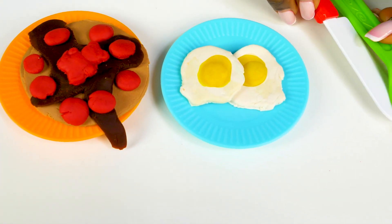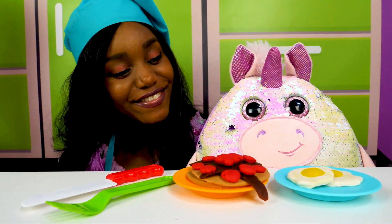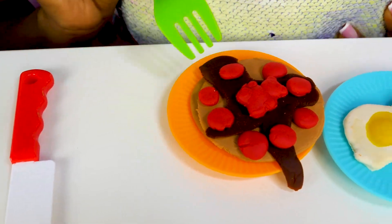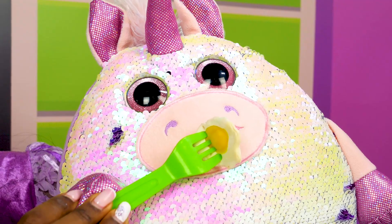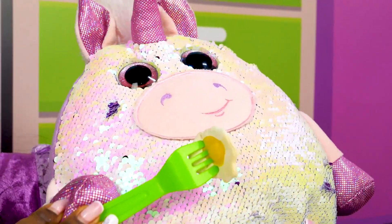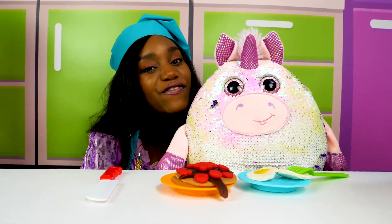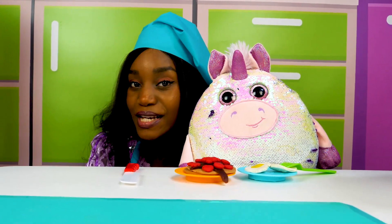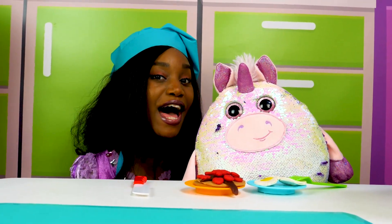Monty, breakfast's ready! Thank you very much, Grace — it looks very delicious! Not at all, Monty! Bon appetit! Yummy! A proper breakfast is very healthy and tasty! You too can make this for your toys! Remember to subscribe and click the like button! See you next time, goodbye!